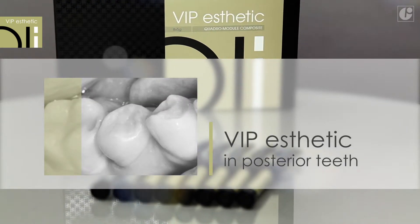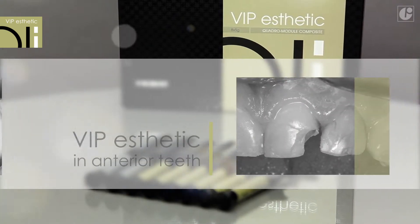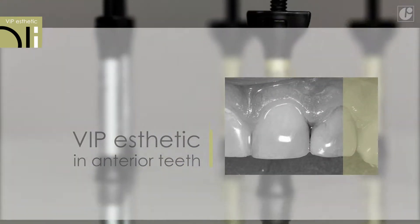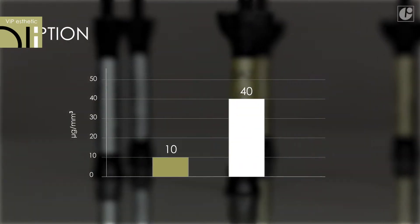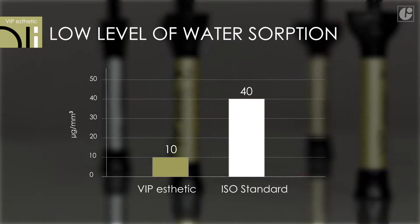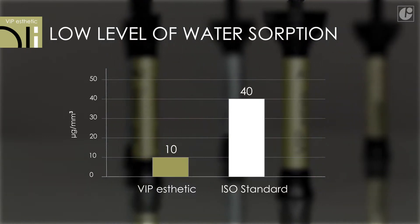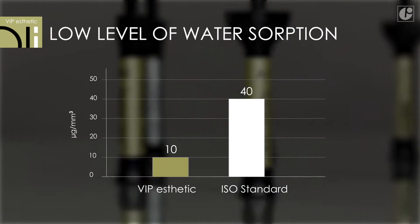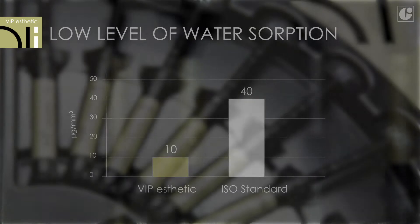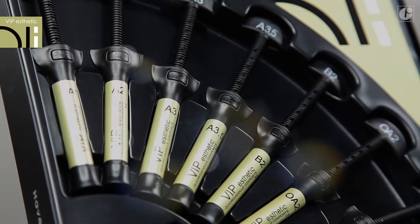VIP Aesthetic works well both in posterior teeth, where mechanical strength is important, as well as in anterior teeth, which require improved aesthetic effects. The latest studies on VIP Aesthetic properties confirm exceptionally low water sorption, four times lower than the ISO standard for this type of materials. Therefore, restorations with VIP Aesthetic guarantee excellent color stability and durability.